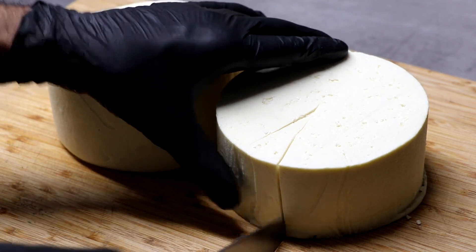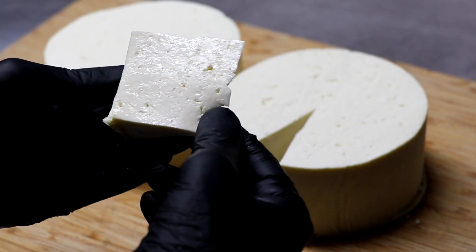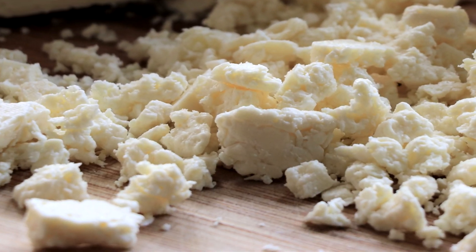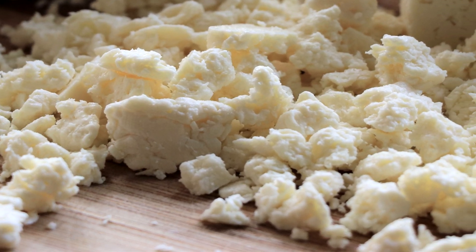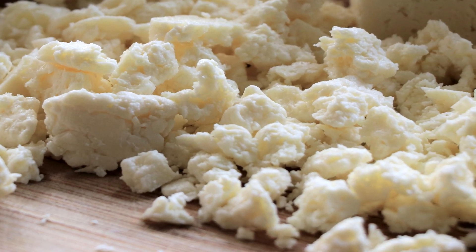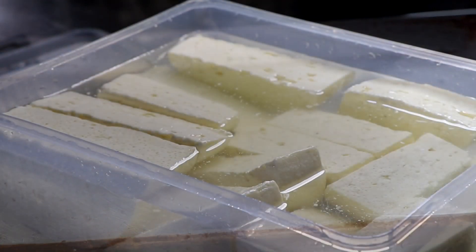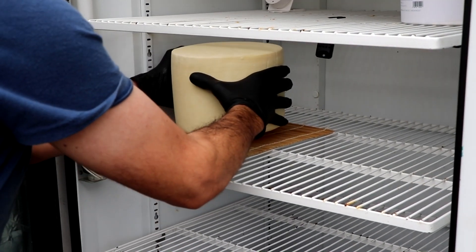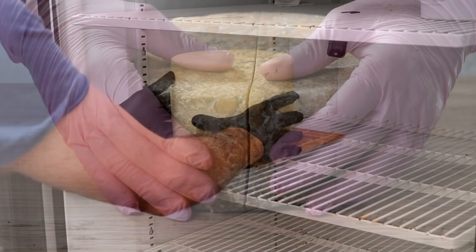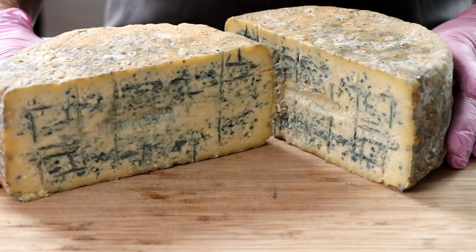Hey everybody, welcome to the channel. My name is Eric and today we're going to be making queso fresco. Queso fresco is a Latin American cheese that translates to fresh cheese, and as far as cheeses go, this one can be made pretty quick because it doesn't require aging. So if you like cheese or if you'd like to learn how cheese is made, don't forget to hit that subscribe button and that notification bell. Let's get started with queso fresco.